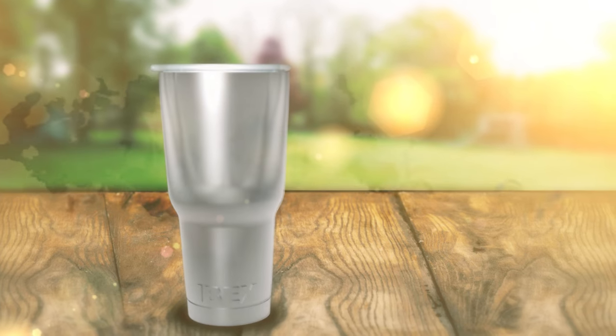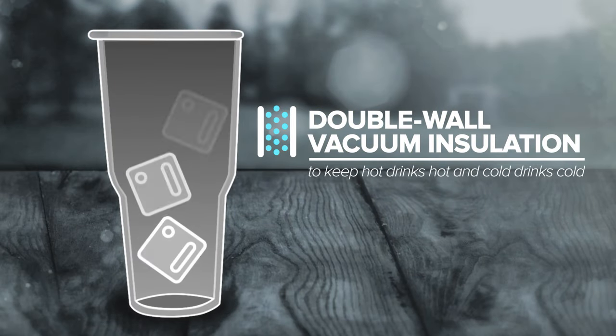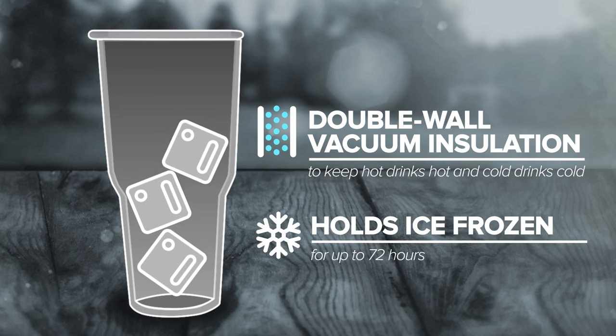The Ibex is engineered with double-wall vacuum insulation to keep hot drinks hot and cold drinks cold. It even holds ice frozen for up to 72 hours, far longer than any of the other guys.